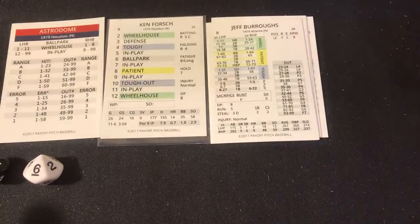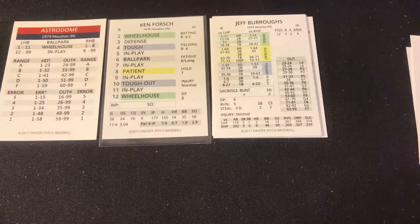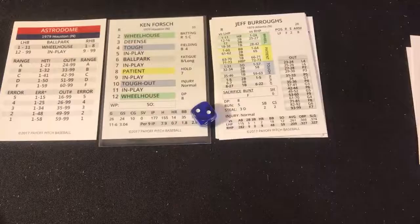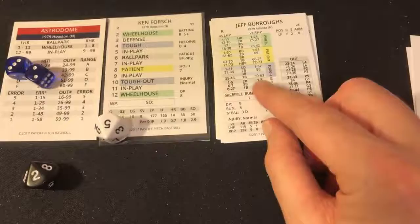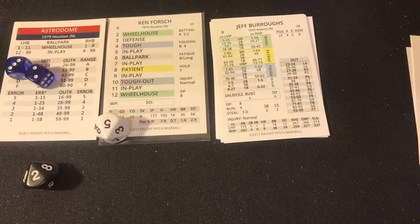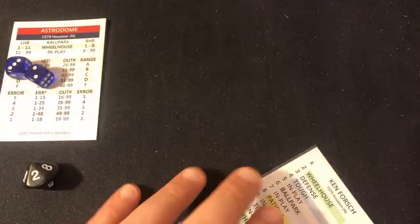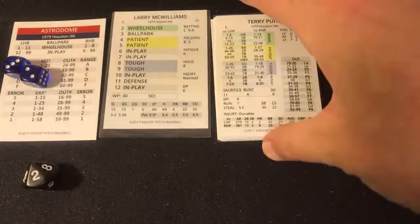Jeff Burroughs, right-handed hitting left fielder — that's a five, in play, and a 25. In play 25 is going to be an out — a line drive caught by Craig Reynolds at short. So that's the end of the top of the first. The Braves break up the no-hitter with two outs in the top of the first as we're replaying Ken Forsch's 1979 no-hitter.